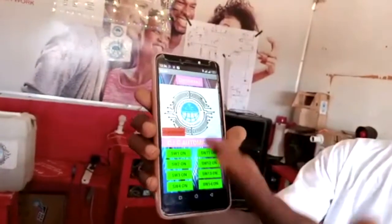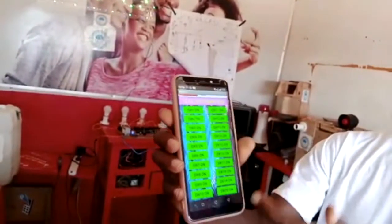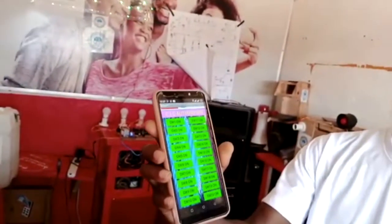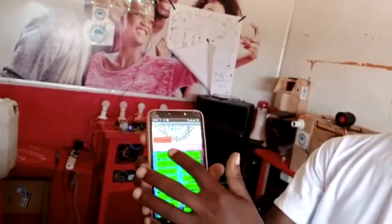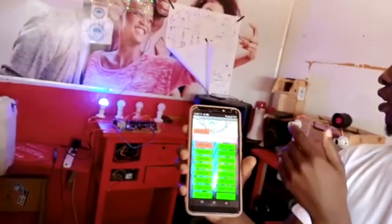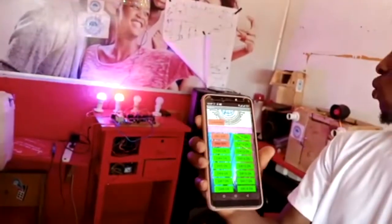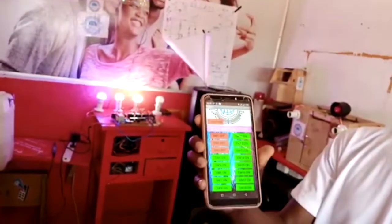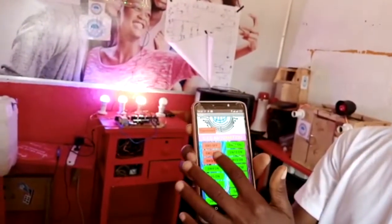This device has our logo on it, from switch 1 up to switch 20 — that means you can even add more switches as you want. When I click on switch 1, the light comes on; the second one, the third, the fourth — and when I even put it off, you can see it.